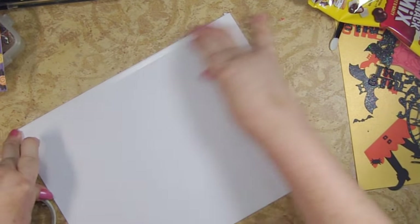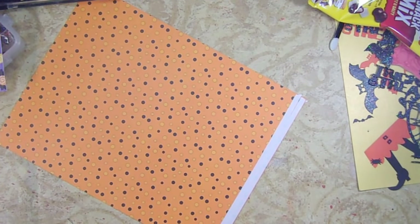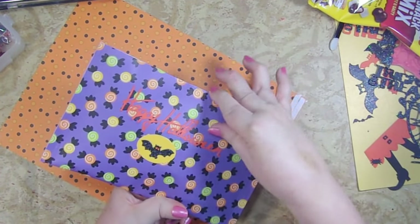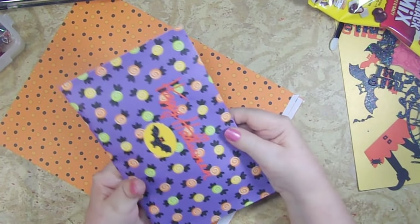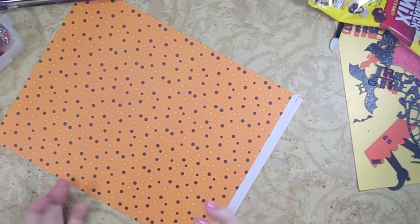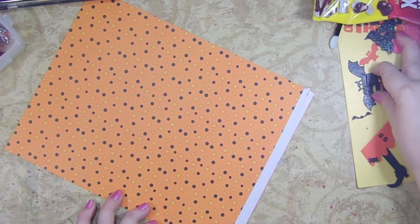We're not going to do anything more with this right now. The thing to remember is that the piece with your tear tape on it is your edge — it's going to be the top edge of your bag, and that's important if you're going to decorate it like I'm doing.